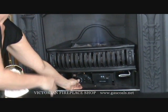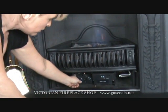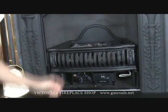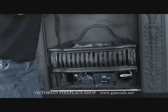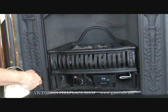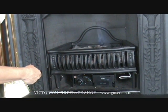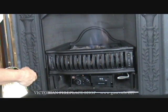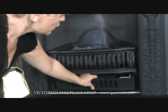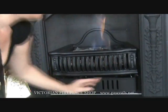If you purchased a basket with the remote option, you want to turn this button down and you're actually going to control your flame with the remote control itself. Then you can just put the ash cover back on and sit back and enjoy.